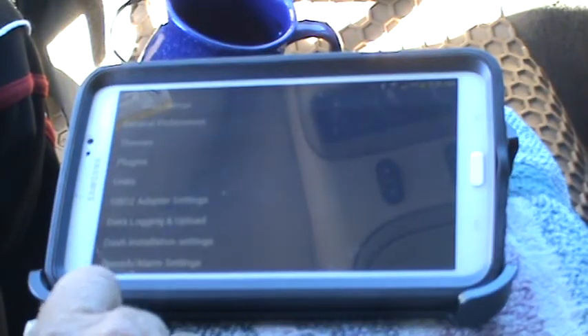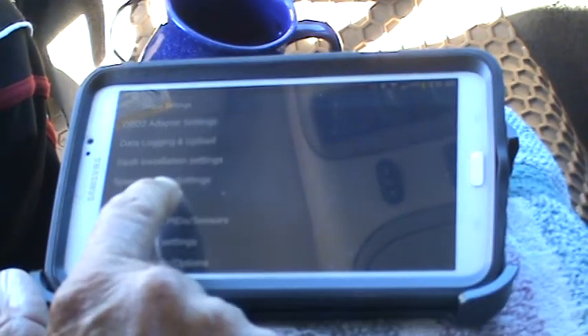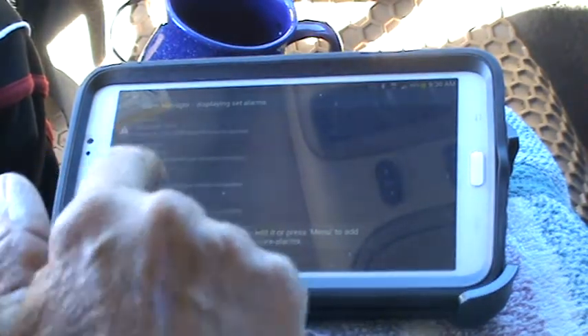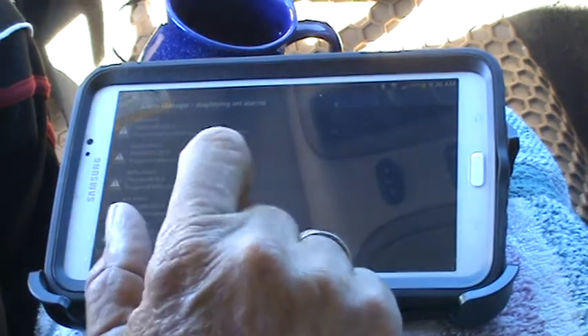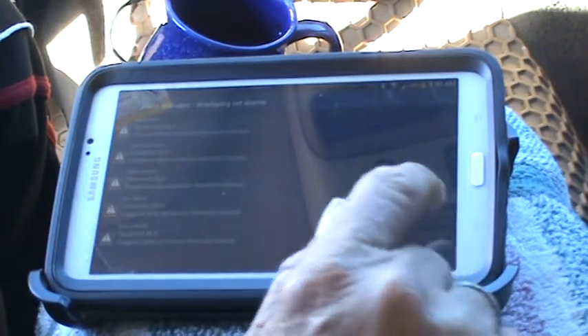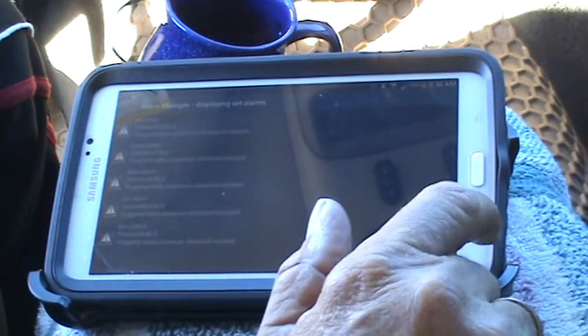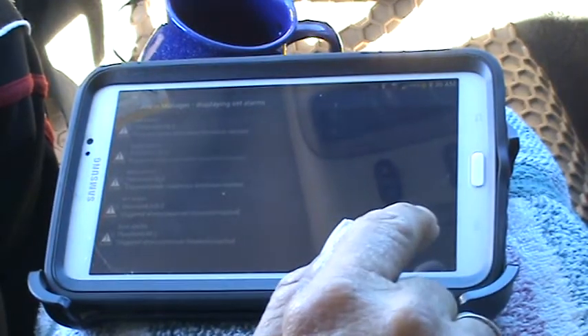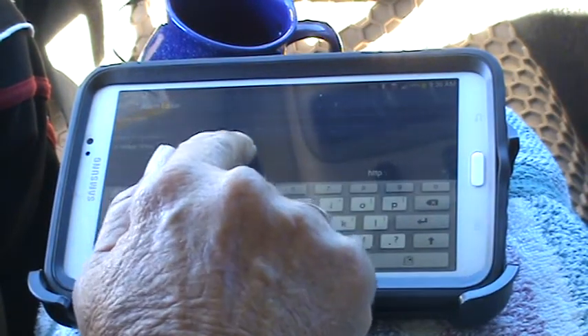Click Settings, scroll down, and tap Manage Alarms. These are all the alarms I currently have — this page should be blank for you. To add one, click your Settings button and select Add Alarm, then scroll down to see what you want to add.